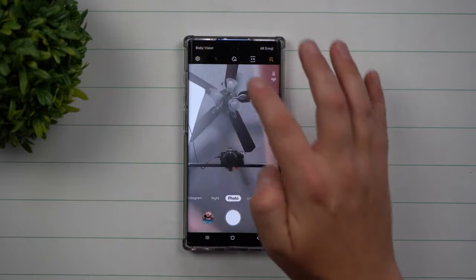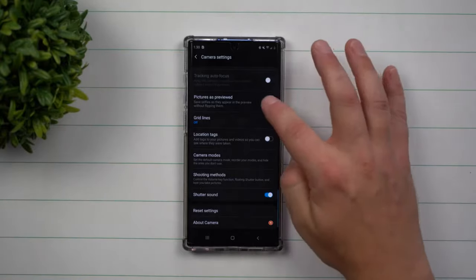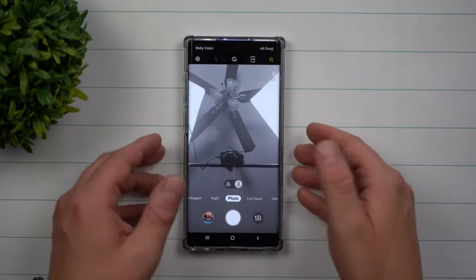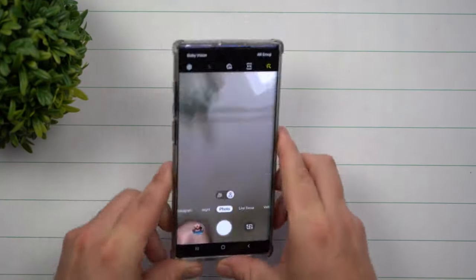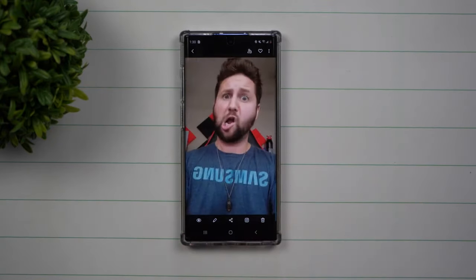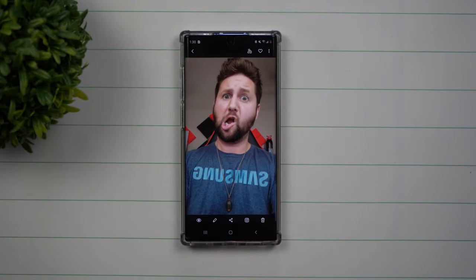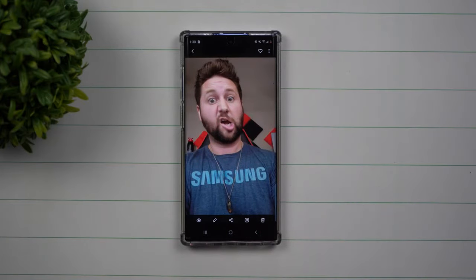What I do suggest — which is also the topic of this video — is go inside of your camera settings, go to the very bottom, and turn off pictures as previewed. Now I'm going to do a very similar photo. You can see that the word Samsung is spelled out correctly and it's not as distracting. So just go inside your camera settings and turn off pictures as previewed.